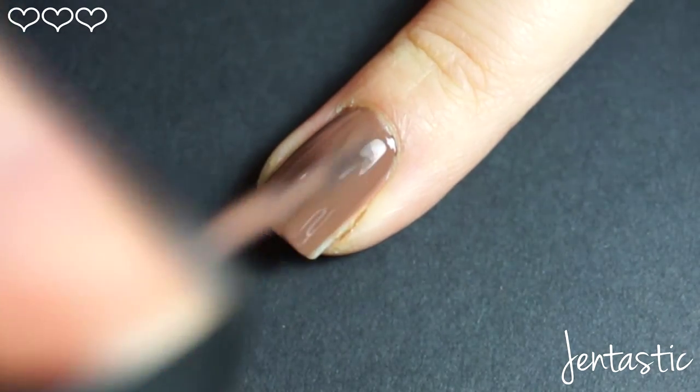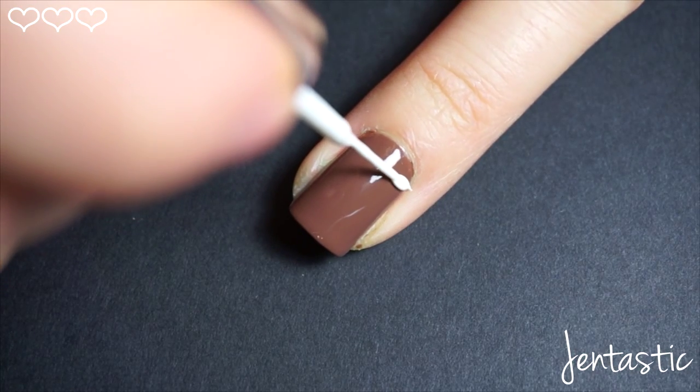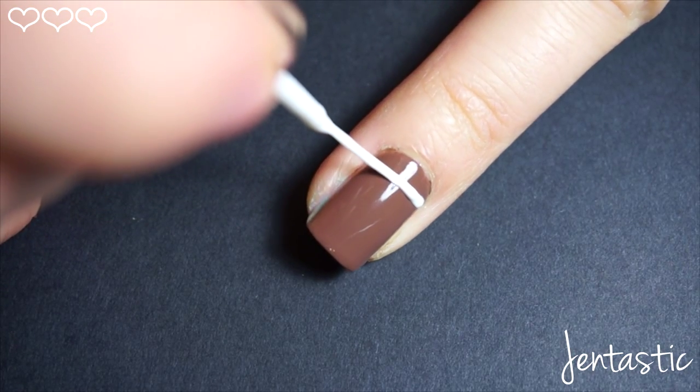Allow this to dry completely before moving on to the next step. The best way to use a striper is to rotate your finger slowly — don't move the brush.